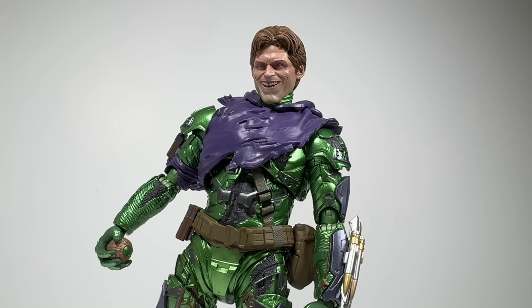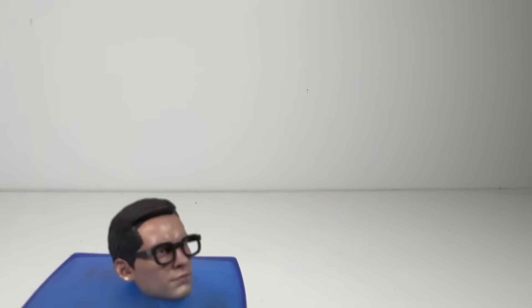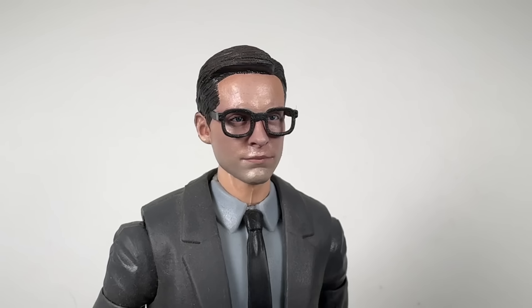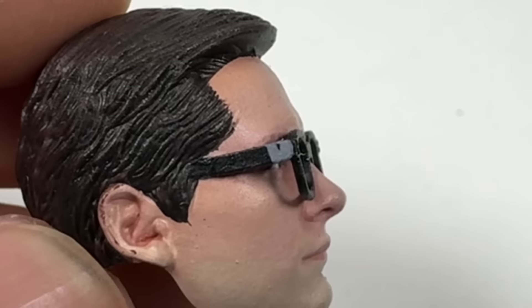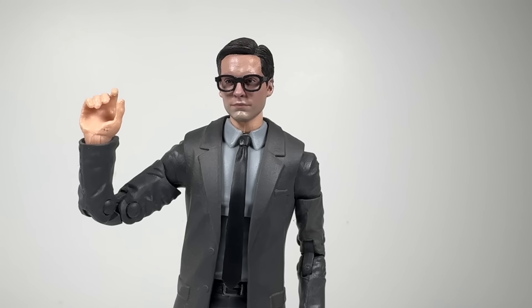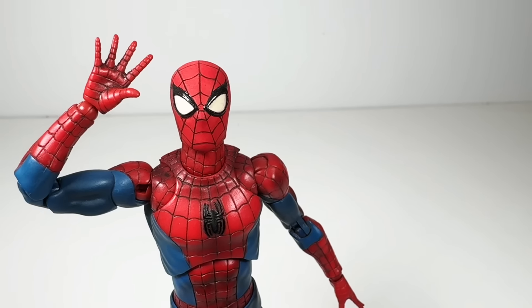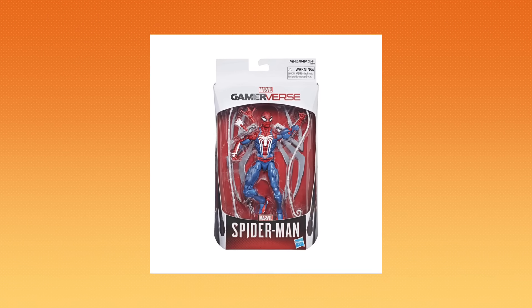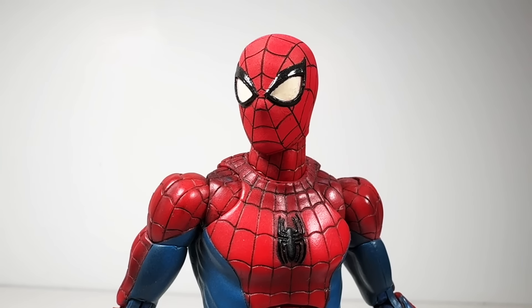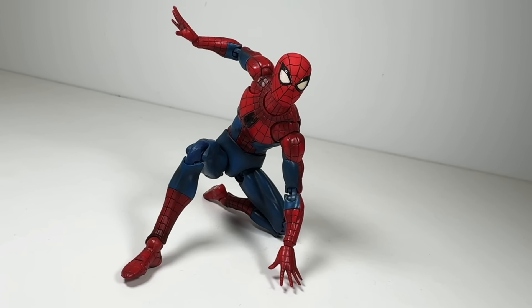The ones I have are for the SHF, but they do come in Legend size if you want to put it on that figure instead. Kind of like this Peter Parker head he also made. When I saw this head I had to have it — we've seen many Tobey Maguire heads before, but this is the first one I've seen with his glasses. They even got the tape on the side. I put it on a Marvel Legends suited body, and now I can recreate all the iconic Tobey Maguire poses.